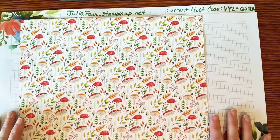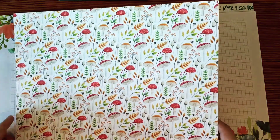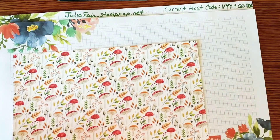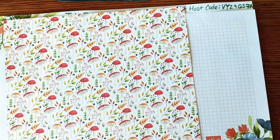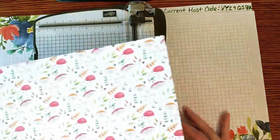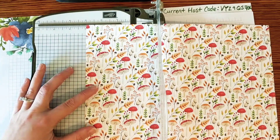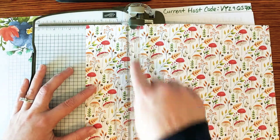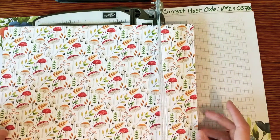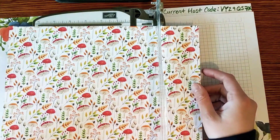The first thing I want to teach you is how to cut up a piece of this paper and get 12 equal sizes. I've already cut my paper, but I'll show you where to make the cuts. On your trimmer, you're going to cut at three inches with the paper facing up. Cut that piece off and slide it over, do it again at three inches. You do that three times because it's 12 inches across, so you'll end up with four strips of paper.